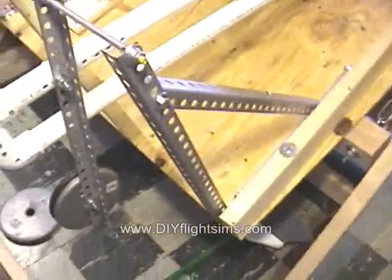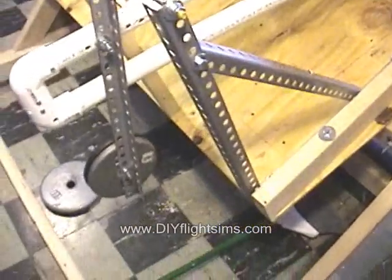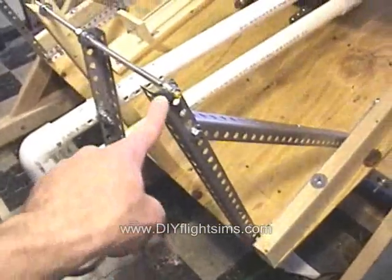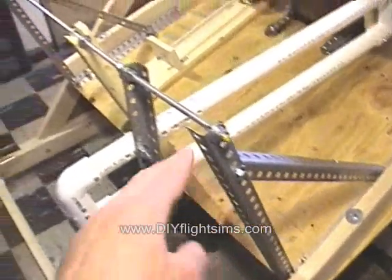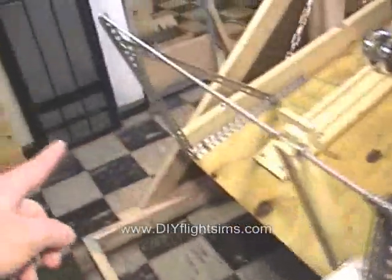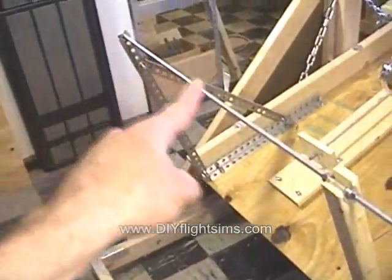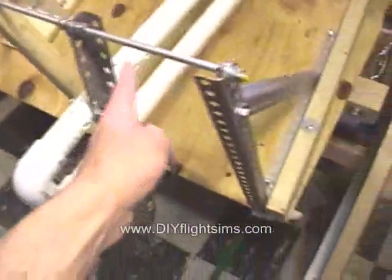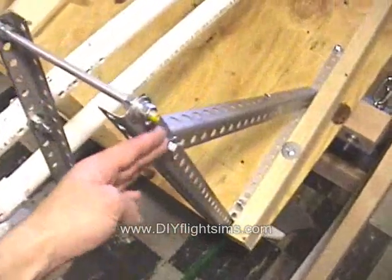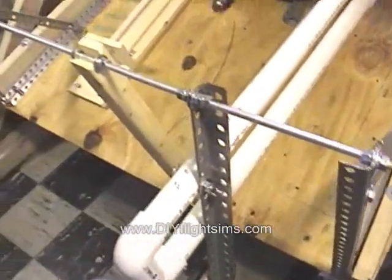I altered the frame that holds up the counterweight. I pushed one side of the frame right up against the side rail, and put the other side at the other end of the simulator. Now these frames not only hold up the counterweight, but they also support the outside skin of the simulator.